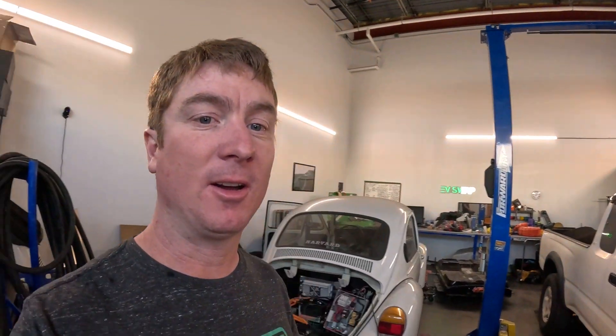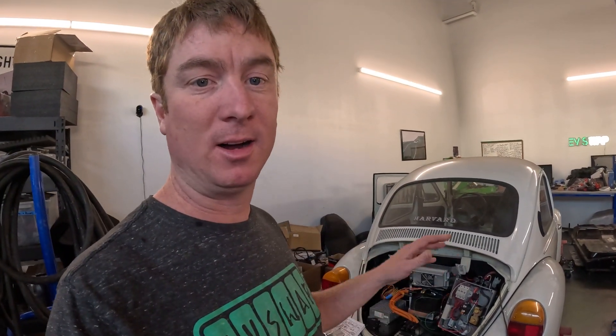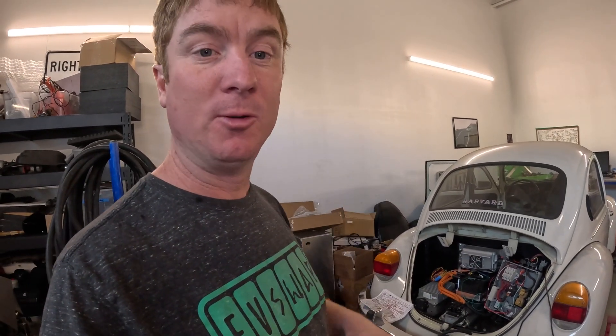Big updates on the Volkswagen. I've been working away on all of the components — the charger, the DC to DC, the cooling system, all the wiring harness, and the contactor box in the rear of the car. Let me show you what I've been doing.